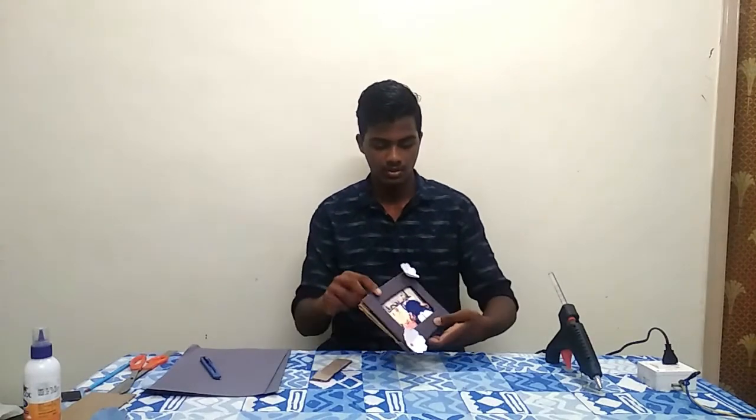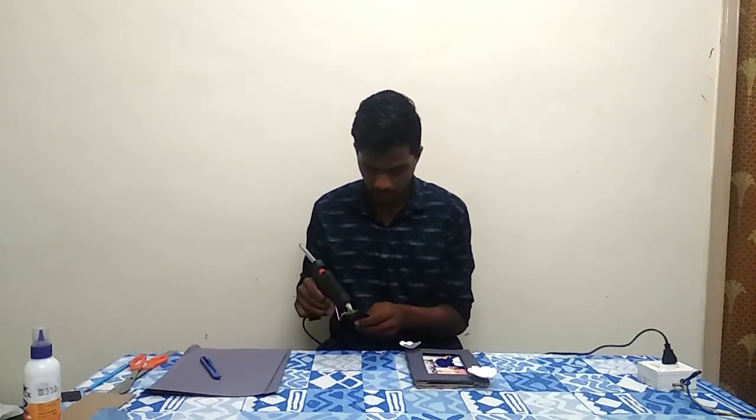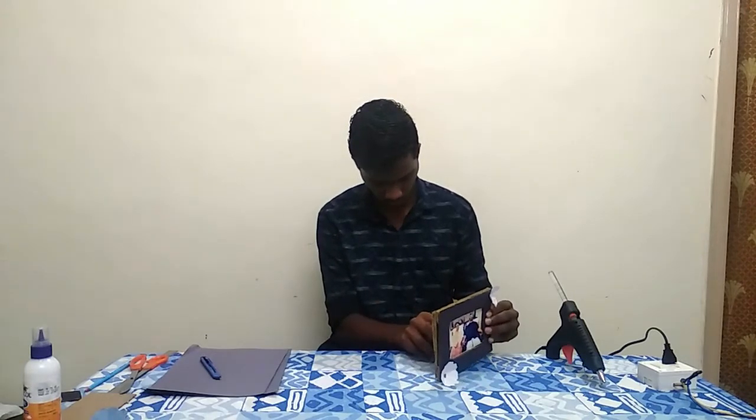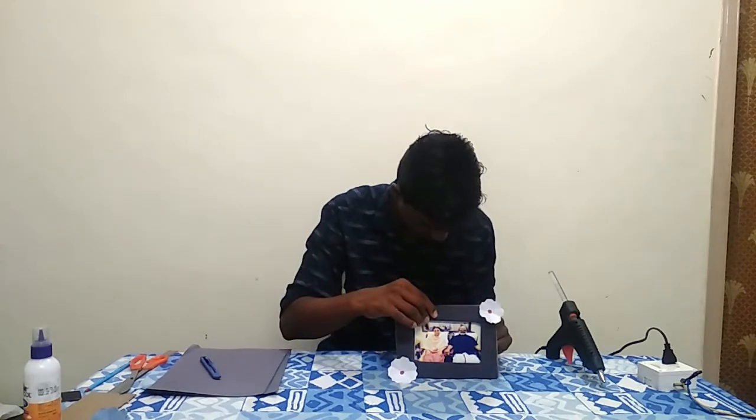Now guys, we've got a flower to put in the back. I'm going to use and apply the odd glue. Now we have a completed photo frame. If you like this video, please like and share. If you are watching this channel, please subscribe. This is Shijo signing off.